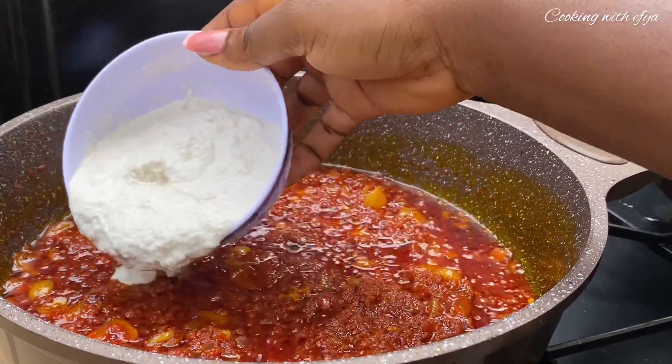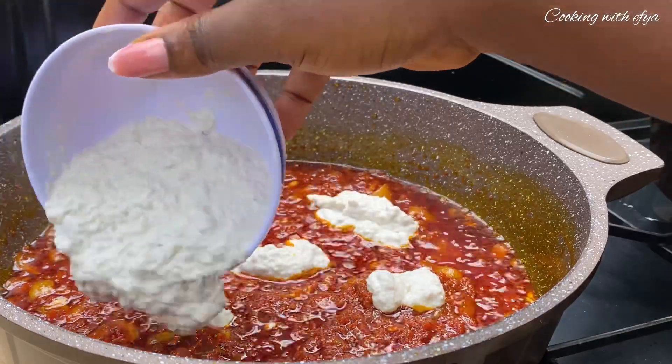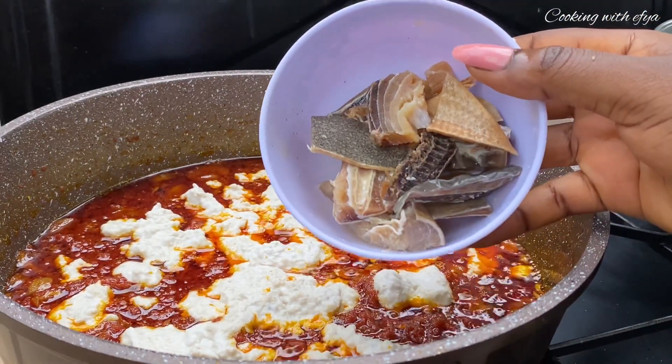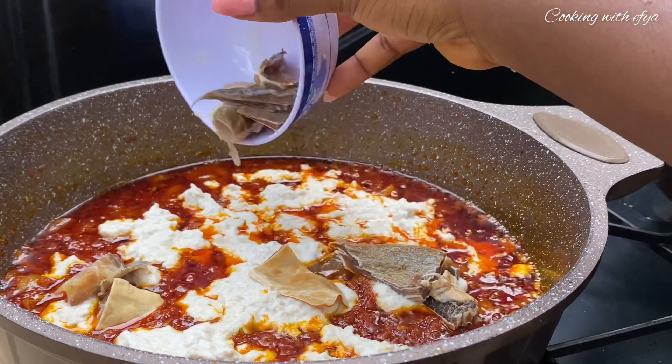Next I'll go in with my agushi — my akatsuwa, or agushi, whatever you want to call it, feel free. After adding in the agushi, you can allow it to cook before going in with any other protein, or you can add the protein right away if you don't want to wait.